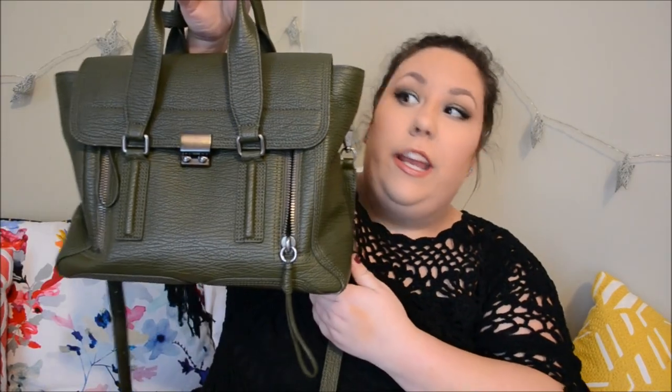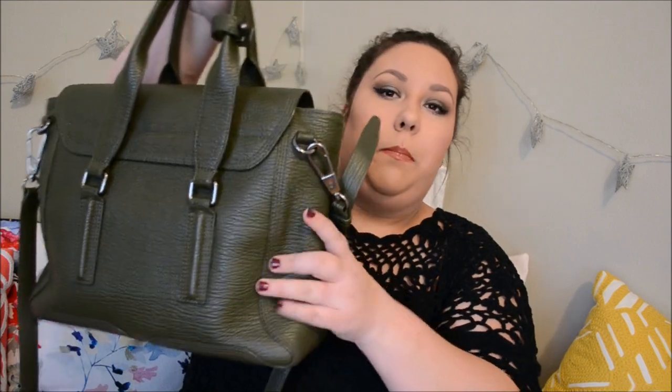The first one is from Phillip Lynn. It is a medium Pashley in this beautiful military green color with dark gunmetal hardware. You can wear it handheld or you have a shoulder or crossbody strap. It is adjustable and removable. It is the beautiful shark embossed leather, so it's super, super durable.